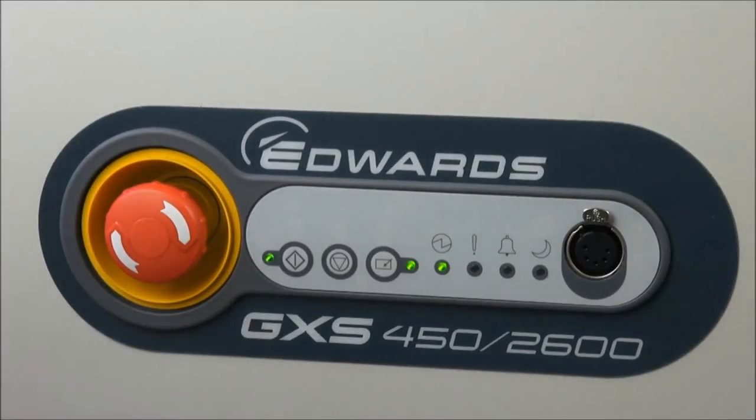Now we're ready to switch off the GXS. We've finished our process cycle, and that's simply done with the dashboard using the pump stop button. When pressed, the pump goes by default into the standard auto shutdown routine — a 15-minute routine. The booster, where fitted, will be switched off, and the dry pump will run at full speed with the inlet purge switched on to clean and dry the pump for 15 minutes before it actually turns off.